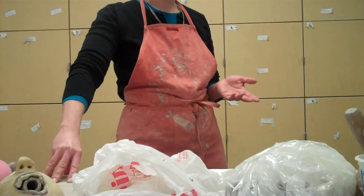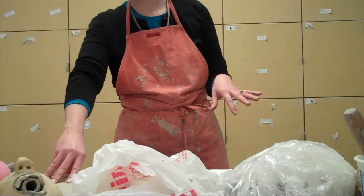I urge you to complete this teapot before you leave for spring break so you can just let it be drying out in your locker and you're ready for greenware checking when we come back.